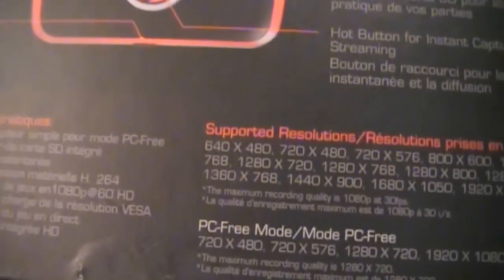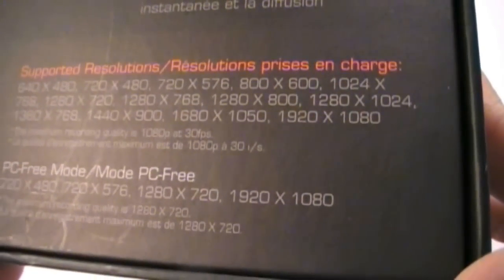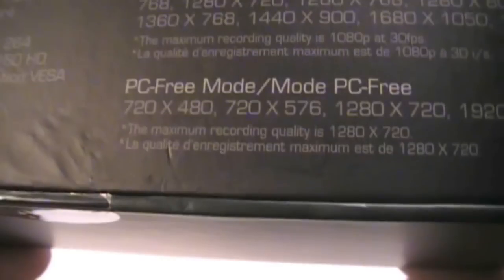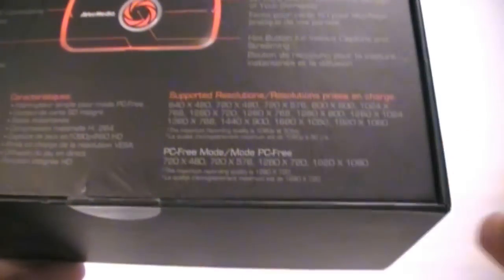Let's take a look here. Supported resolutions — you can record 640x480 all the way up to 1920x1080. PC-free mode — that's right, PC-free recording is an option, and the resolution for that is 720x480 all the way up to 1920x1080. Some fine print here: the maximum recording quality in PC-free mode is 1280x720.